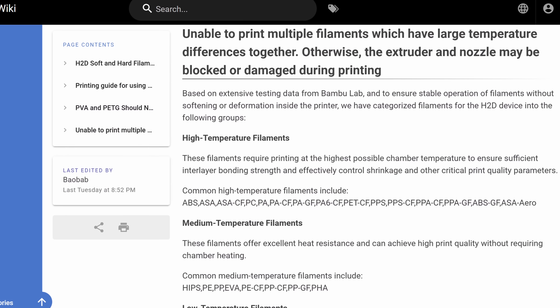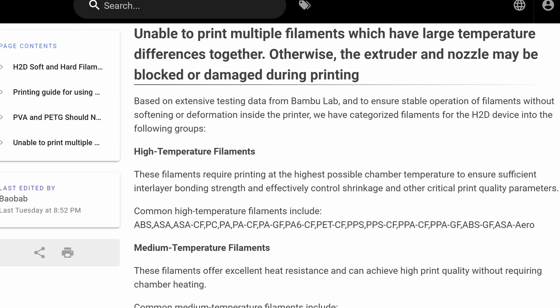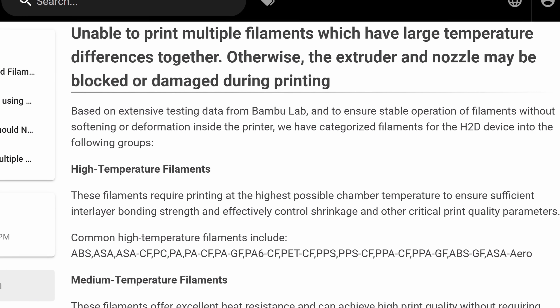We also are not supposed to print varying filaments that have large temperature differences together during the same job. Otherwise, according to the Bambu Wiki, the extruder and nozzle may become blocked or damaged during printing.